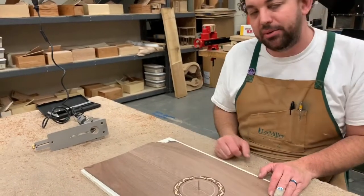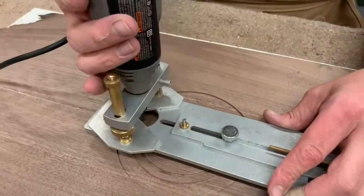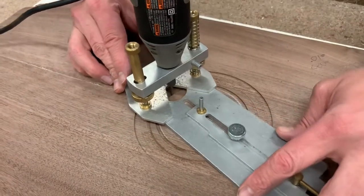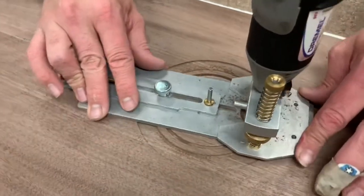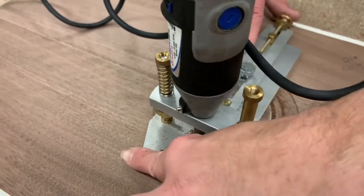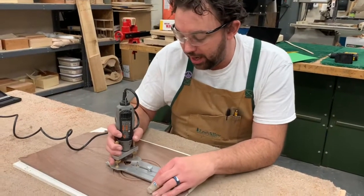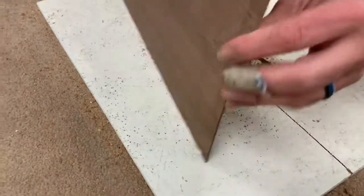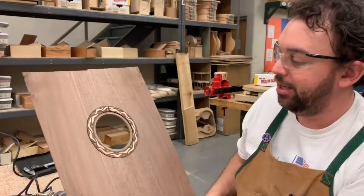Now the rosette is done. My next step is to change the Dremel bit and cut all the way through to cut our sound hole out, using that same center pivot point so everything works off that center. I did two passes going down and now we are cut all the way through — there's our sound hole cut out. We can clean this up with a little abrasive paper, no problem. Now we have our sound hole and it's time to glue the rosette in.